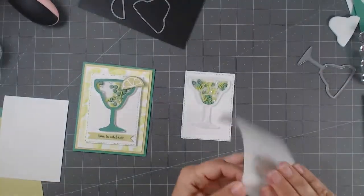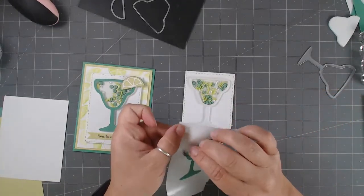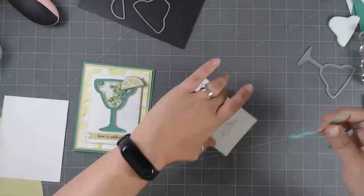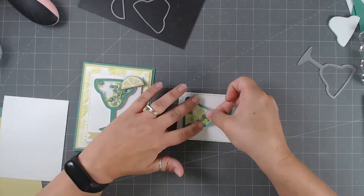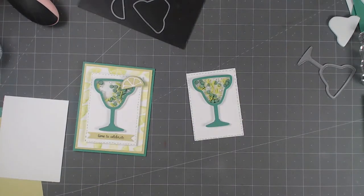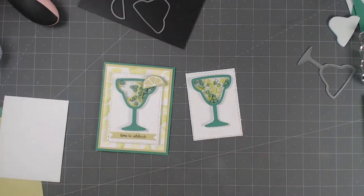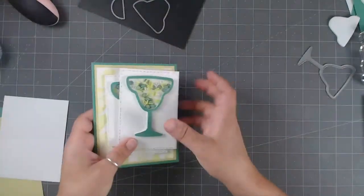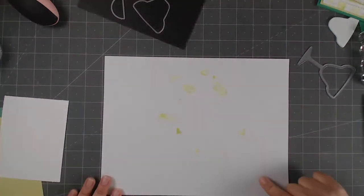The top part of this is not sticky, so we need to make the bottom part sticky. We're going to run this through our sticker maker. These shaker card stamp sets make it so easy — I've done shaker cards the old-fashioned way where you have to die cut, place foam all the way around, and it takes forever. But look how fast and easy that was. Just die cut it out, run it through, and you're done.